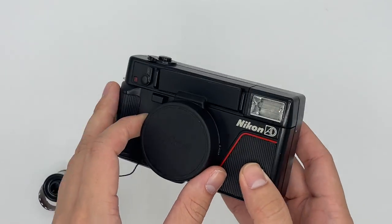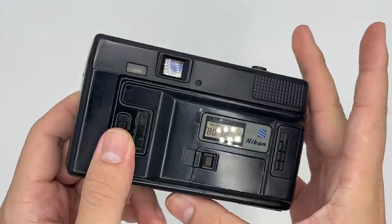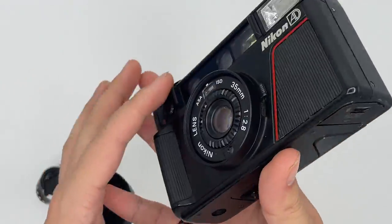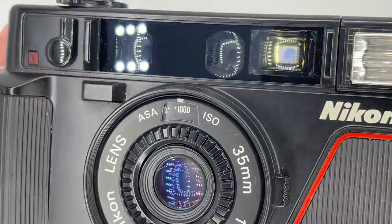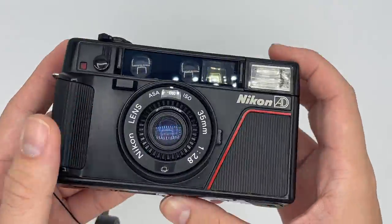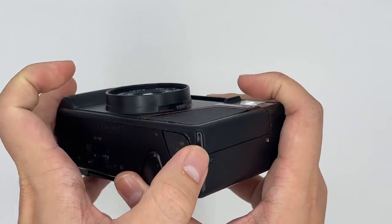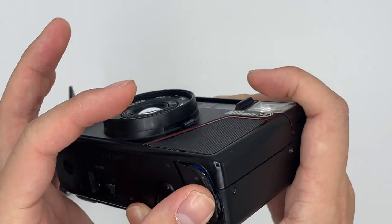This is the Nikon L25AF, also known as the AD — the 'AD' means there's a date back on it. The lens has no visible fungus or haze; we already cleaned the viewfinder and the lens, so everything should be good to go. This is the battery slot — it uses two AA batteries.